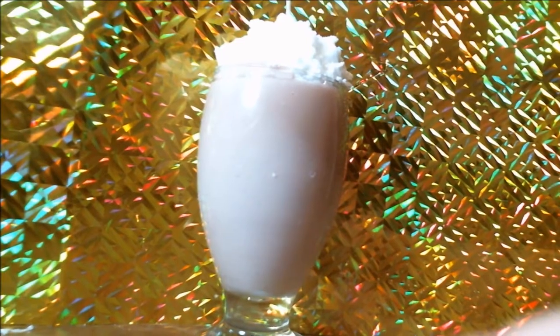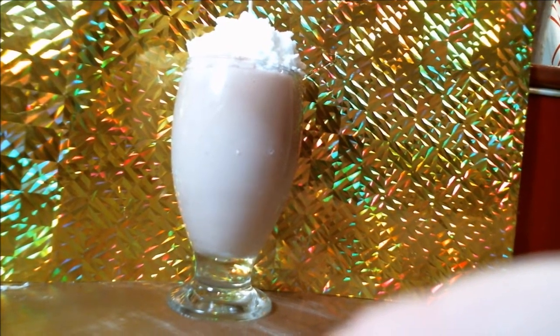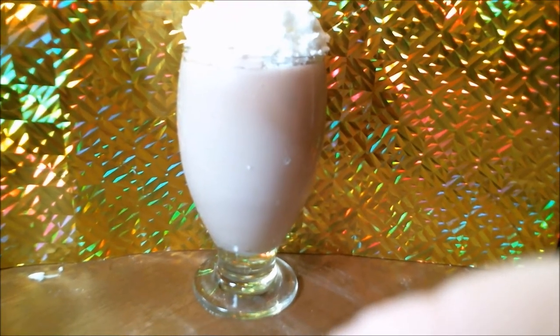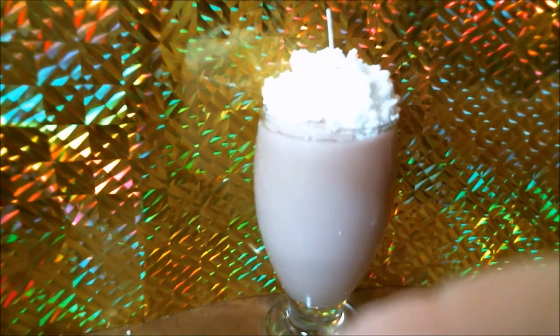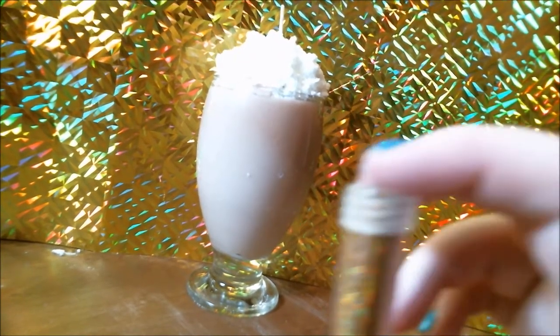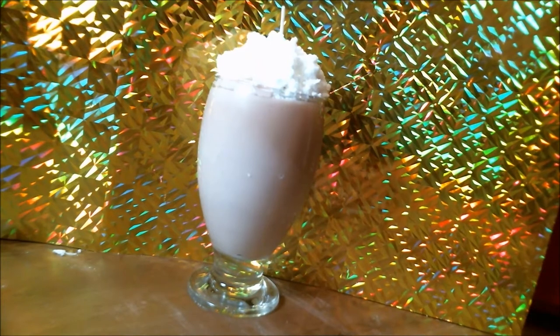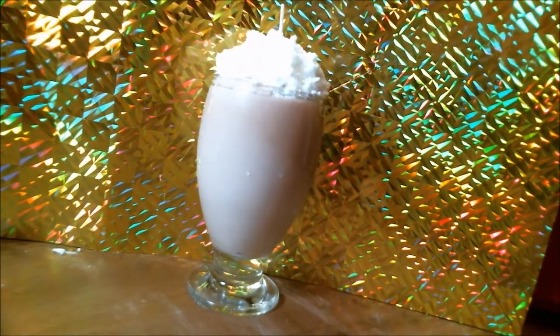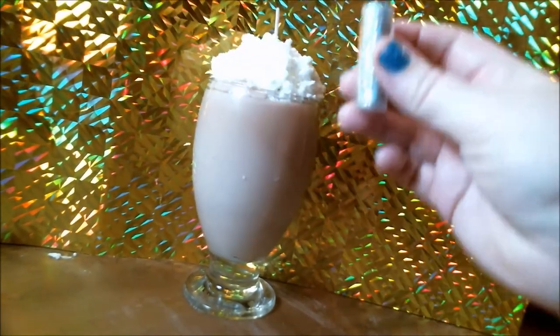There you have it guys, your basic candle. I wanted to go one step further because this is good but it's not like over the top. So next step, get yourself some glitter. I use gold and silver because, you know, it's how we do. Sprinkle it on top!